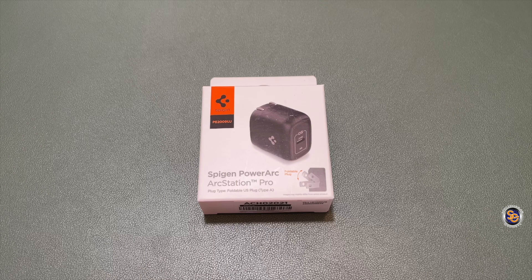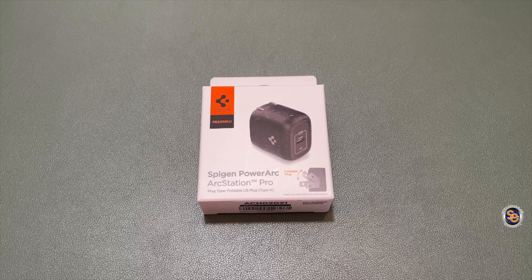What's going on everyone? It's Tay with Spectacular Gadgets, and in this video we'll be taking a look at the Spigen PowerArc ArcStation Pro. Before I go any further, I want to send a huge thank you to the Spigen PowerArc crew for sending this out for me to review. Let's do this!